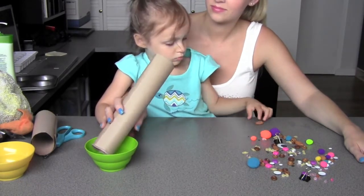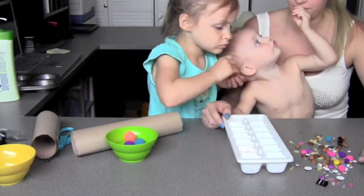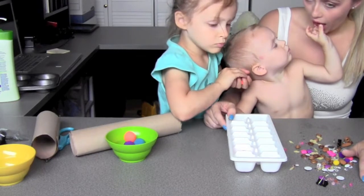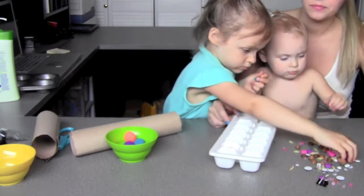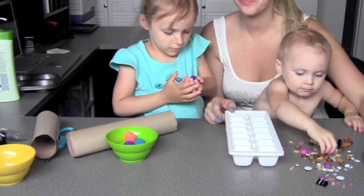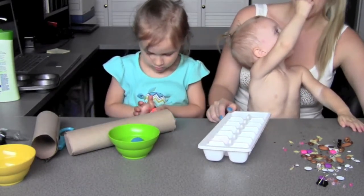Mila wants to join in, so we're going to bring her in to have some fun. Mila was very interested in feeding me the food, and I was very insistent on going to eat it from her. It was actually interesting to me that Mila did actually start to match up some of the items — but then it was back to feeding mummy.